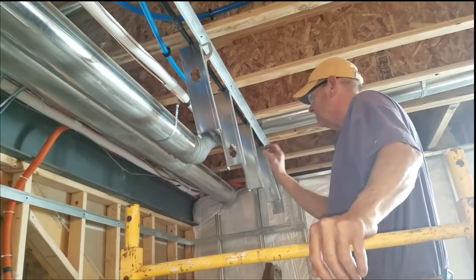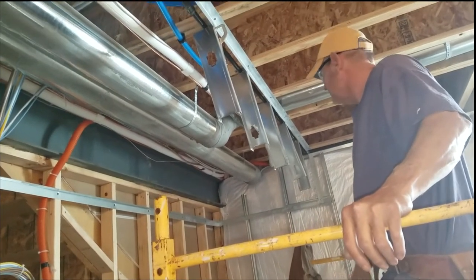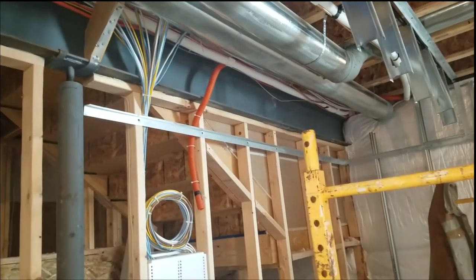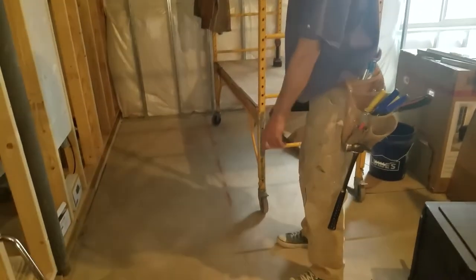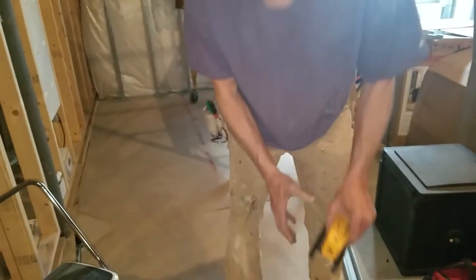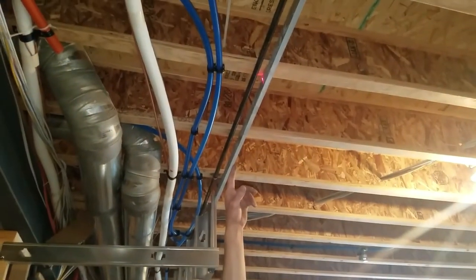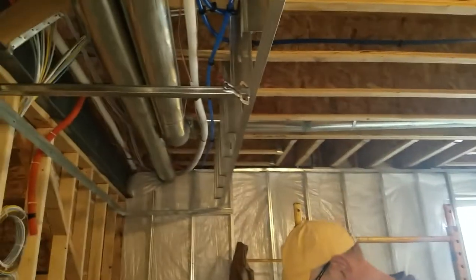We're putting our soffits in, just using the cutoff pieces from our 10-foot studs. For the drop part, to position our hat channel, we've got to make sure we clear everything — our data lines, smurf tube, all the pipes. The reason for this chalk line is we've got this L-metal at the top, and on the floor you can see how I put it on the dot. It shines and hits the shiny 90-degree L-metal at the top. Make sure this is level — straight down.